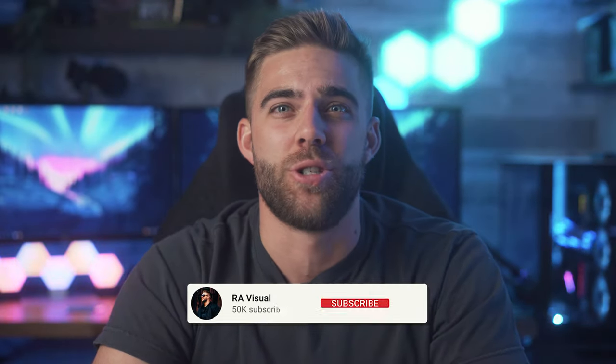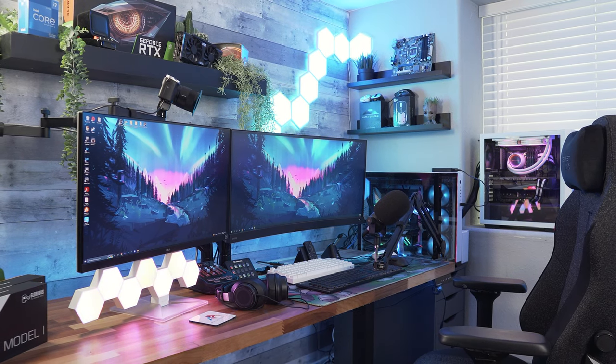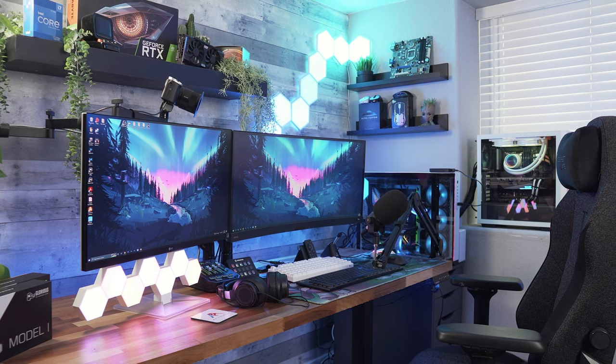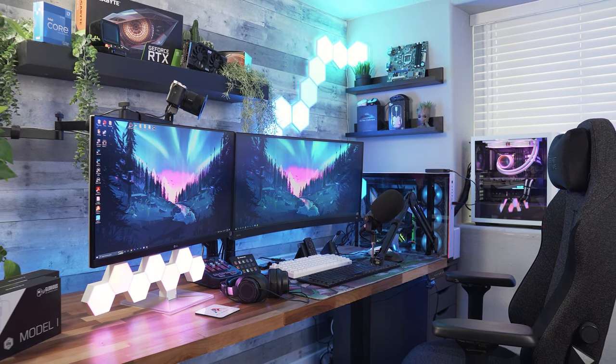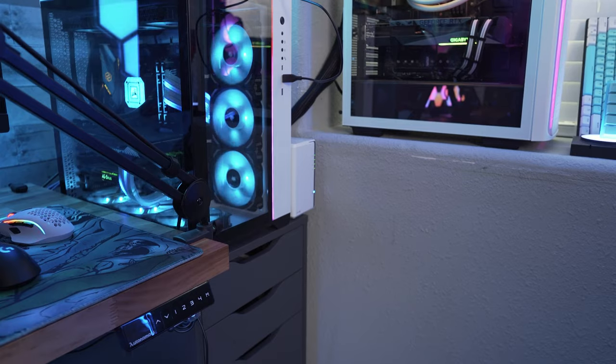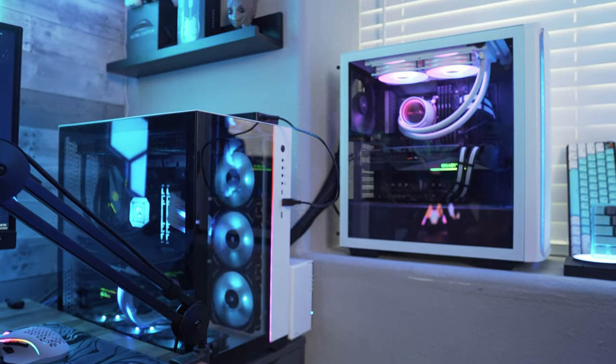What's up everyone? Welcome back to the RA Visuals YouTube channel where you'll always find high quality visuals and high quality tech. And today is no exception. I have a ton of tech to show you all because I'm going to take you through my entire dual PC gaming, editing, and streaming setup that I'm currently using, because I know a bunch of you always have questions about what I use and how I utilize it. Now we're going to jump straight into it right after a quick word from today's sponsor.